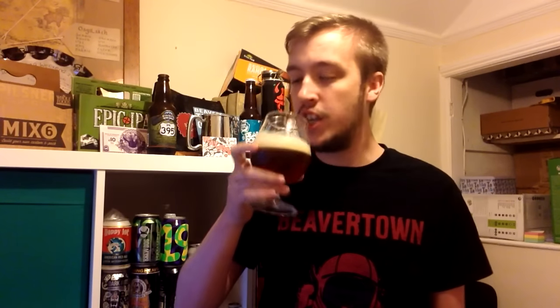Onto the taste. Chin chin. First impressions, this does not drink like an 8% IPA. It is very sort of thick and lovely and has got a little bit of sweetness in there from the juniper. And it has got that sort of really nice berry edge, with IPA bitterness and a nice berry sweet edge.